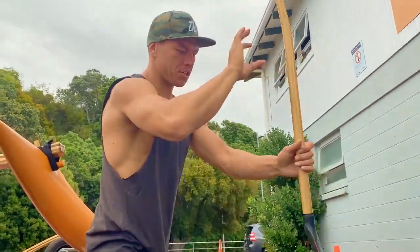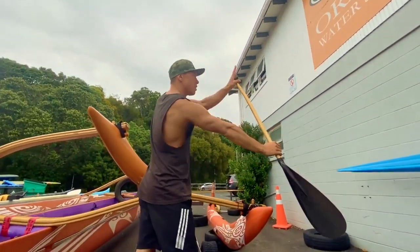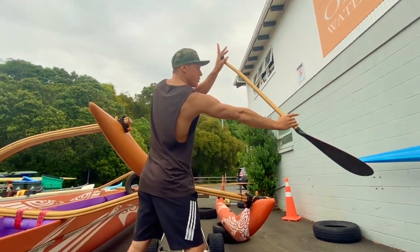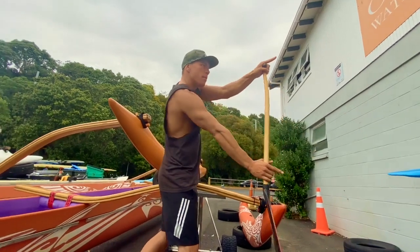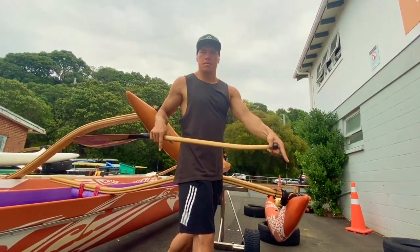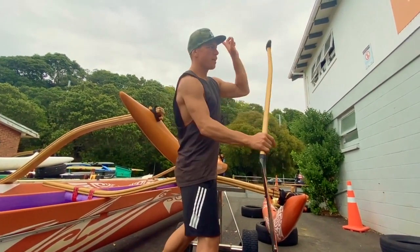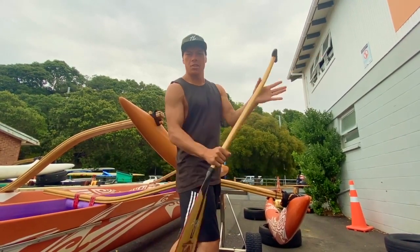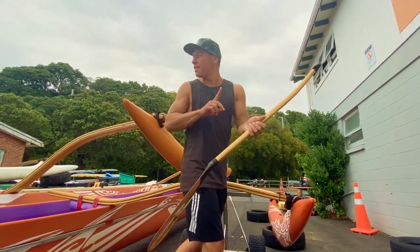The blade direction — so if you watch where my finger is pointing — this is where I'm going to be applying the power with the top hand. Boom, boom, boom, boom, boom, and finish. So during that phase, I'm pushing the power in the forward direction, which means the blade is going back.